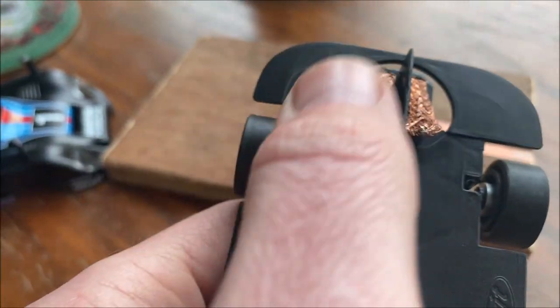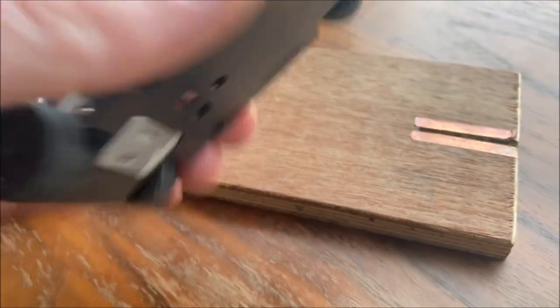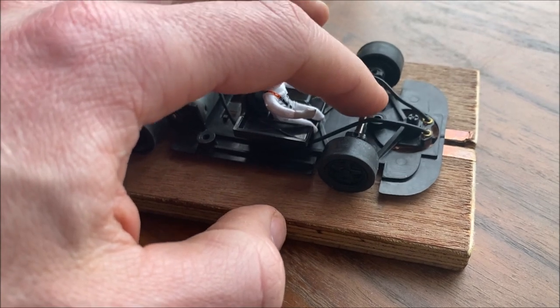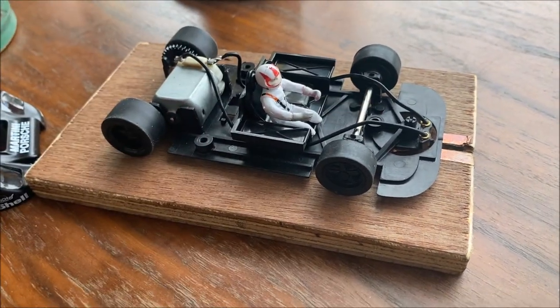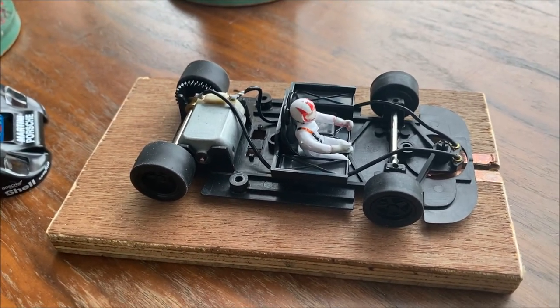One thing that definitely needs to happen is changing these front braids because they are really stiff and really thick. Put it down on the block here — you can see it's actually raising the front of the car up. So we need some softer braids on there for racing, but other than that, for the class I'm running in, that's pretty much all I can do.